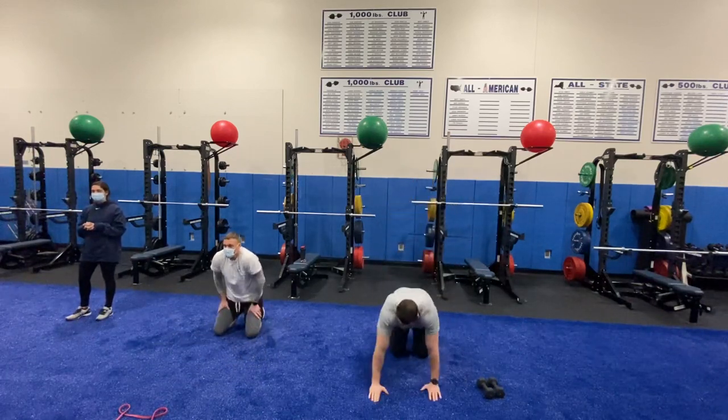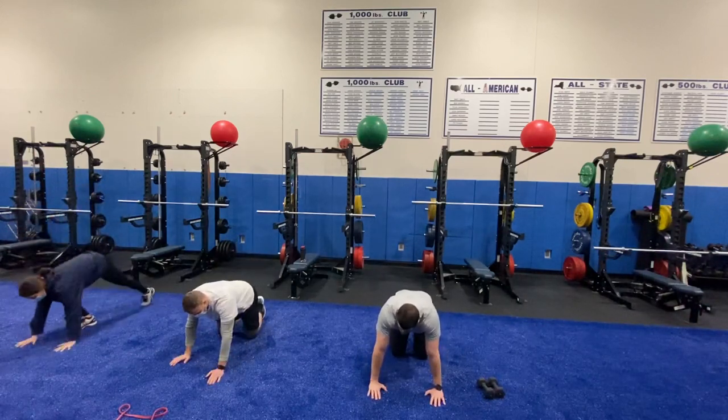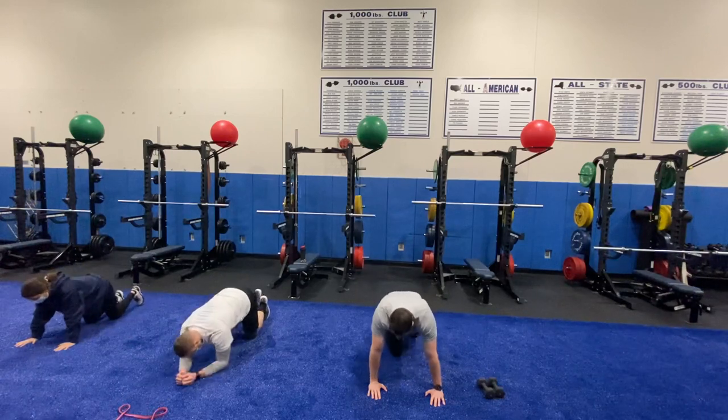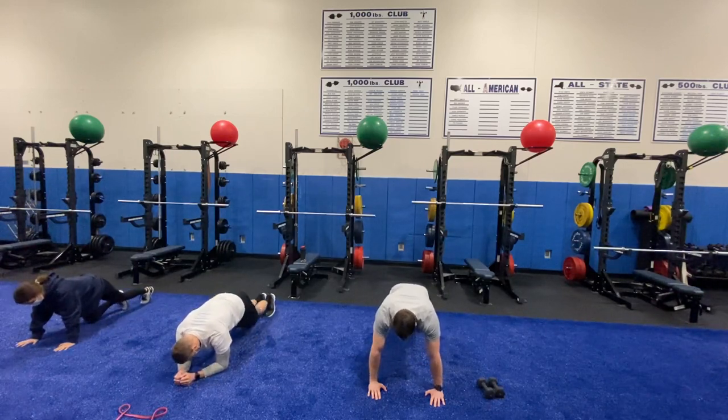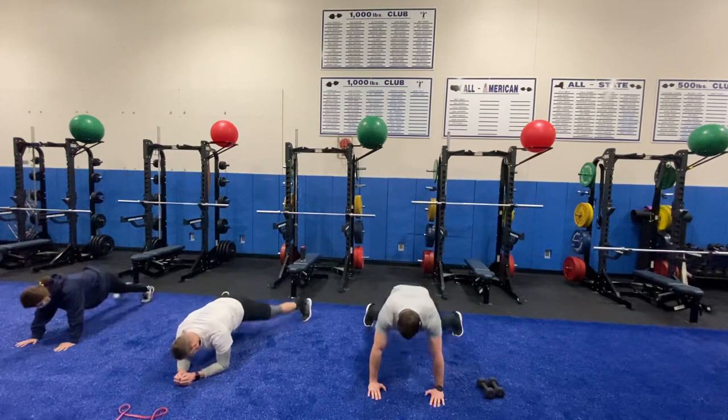Excellent job — catch your breath. We're going to enter into a little cardio here with our plank jacks. Start it up in three, two, one. Here we go!